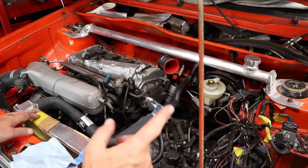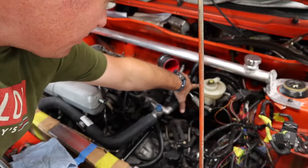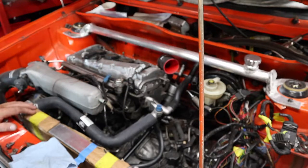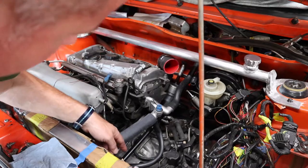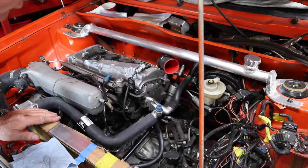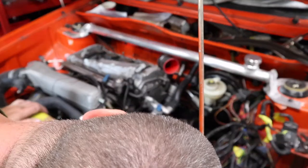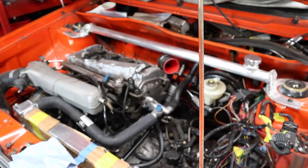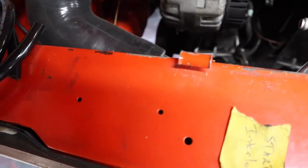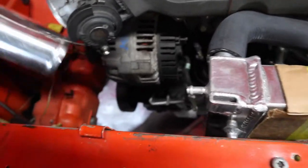Starting with the obvious stuff: I need a brake booster line to go from here up to here to give me vacuum for the brake booster so the power brakes actually work. I need to finish attaching the cooling lines — I think I already have those cut but I'm missing one — so I need to attach the cooling line from the heater core. I also need a lower radiator hose and an alternator belt.